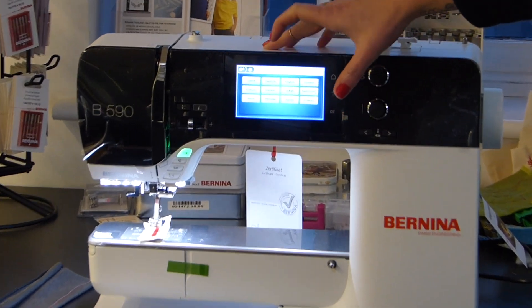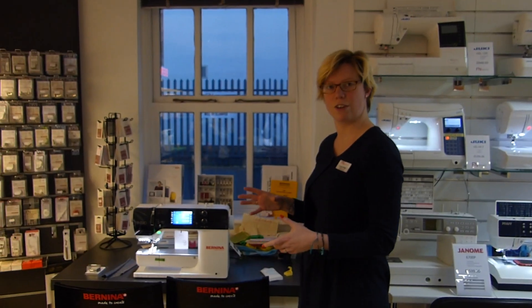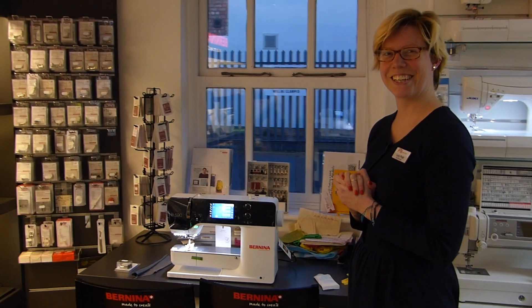And then we can just set it up with the language, and this is really ready to go. With the 590 you are getting the embroidery unit also included, and as soon as that arrives we'll show you one of those as well. Thanks very much for watching. Bye!